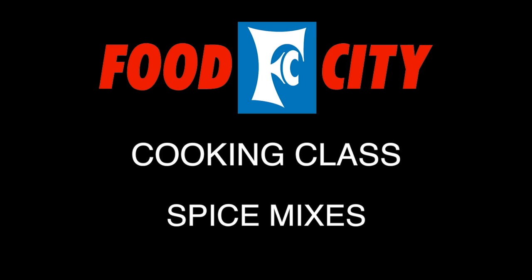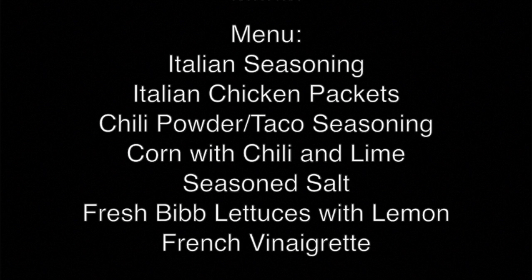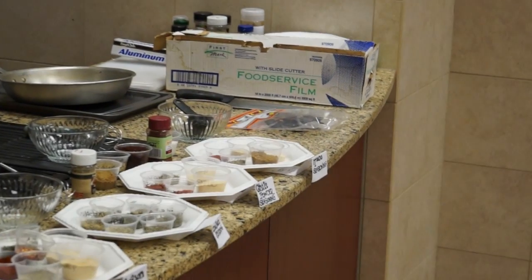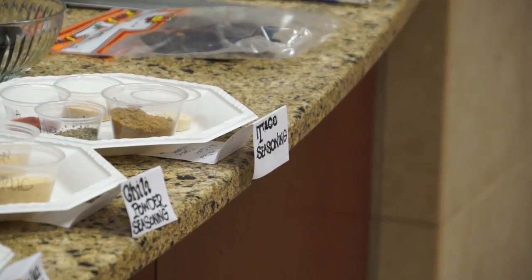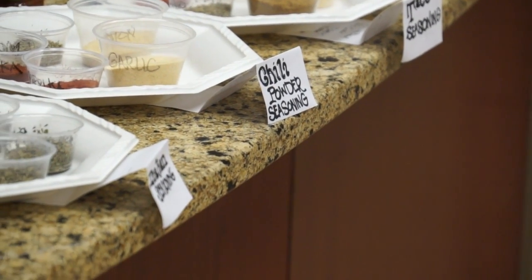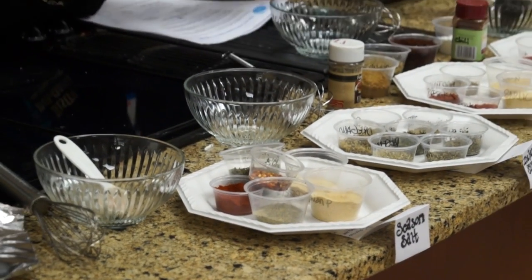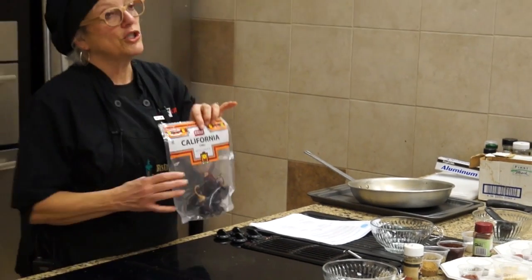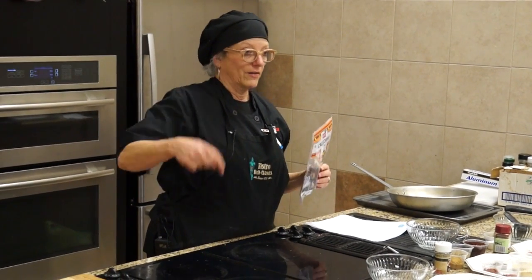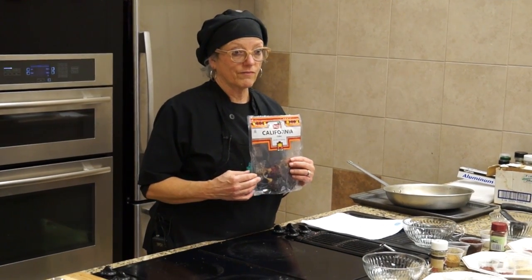Do you guys use these seasonings at home a lot? I've got a chili seasoning and a taco, which is a bonus, and then I've got an Italian blend and a seasoning salt. This afternoon I went downstairs to look for chili powder — I wanted pure ground up chilies, not a chili blend. You can get them, but not in the store. You'd have to go to Penzey's or someplace else.